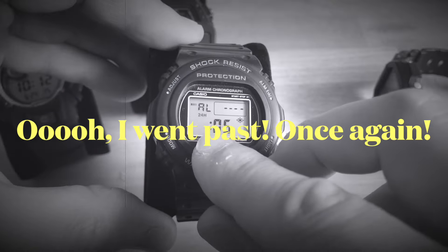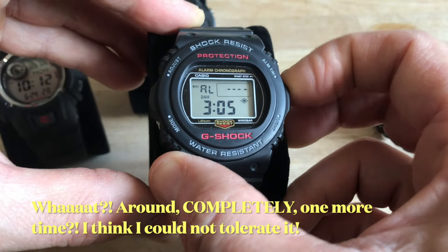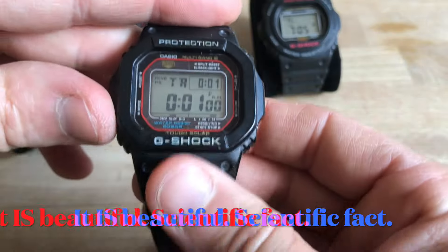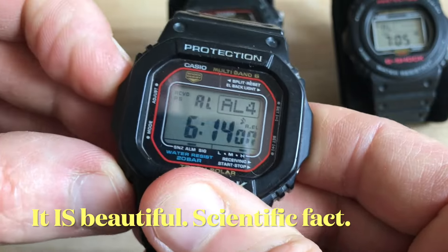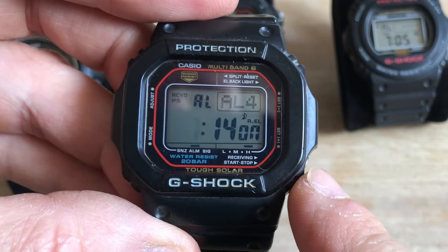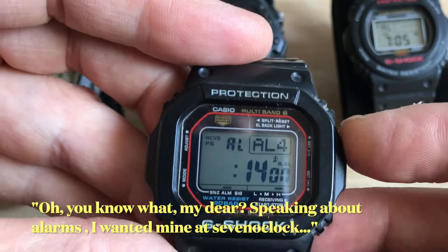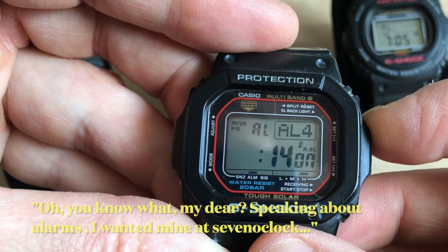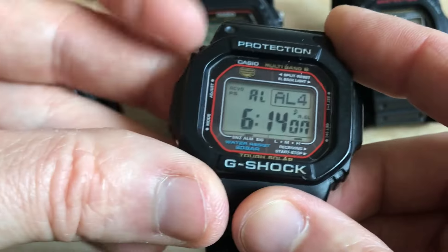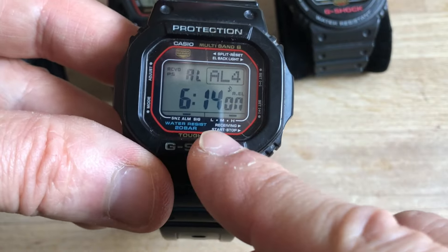And if I overshoot, I've gone past again and have to go around completely one more time — 1, 2, 3, 4, 5, 6, 7 — and now my alarm is set. Whereas on the beautiful GWM5600, you have a forward button and a backwards button. If I wanted 7 o'clock, I just press backwards: 7 o'clock. Want it at 6:14? There you have it. The same goes for minutes and every other adjustment you can make.